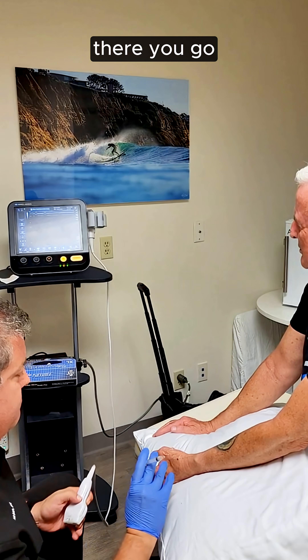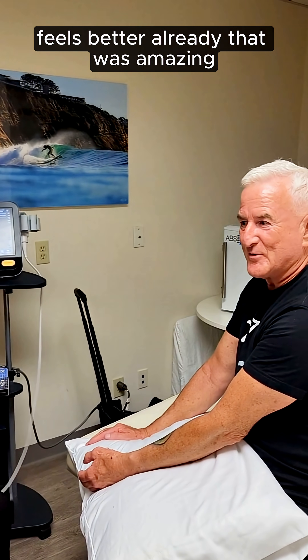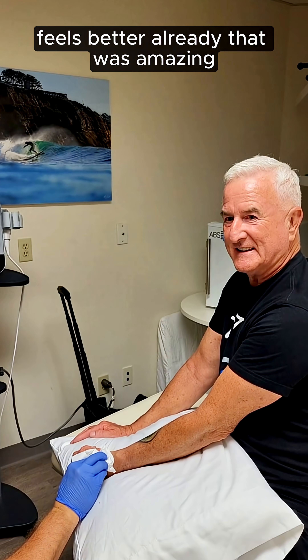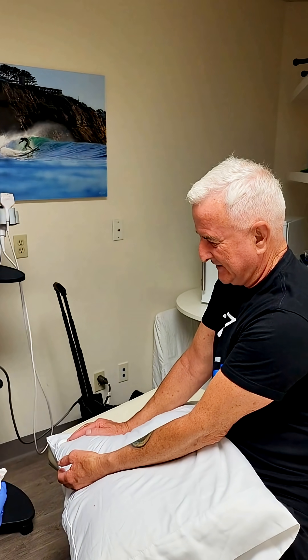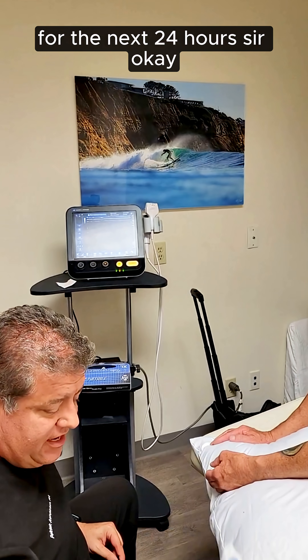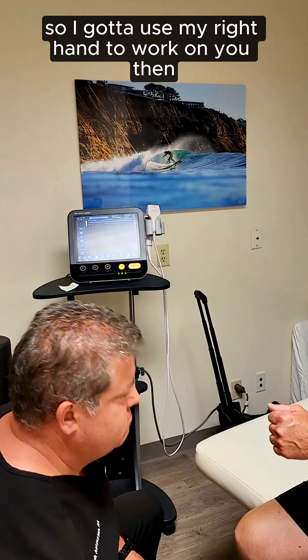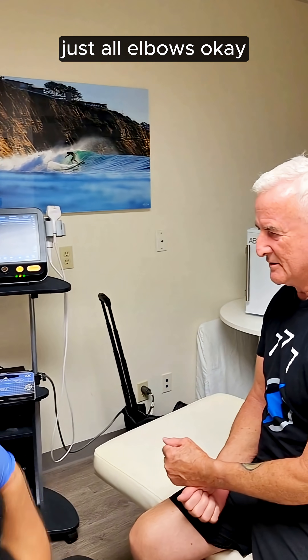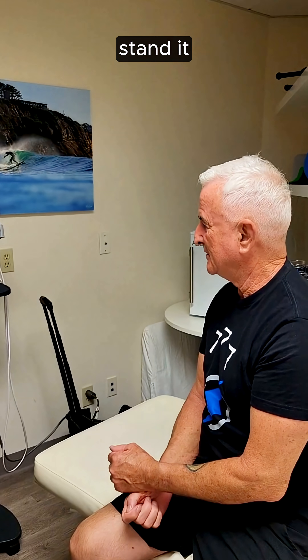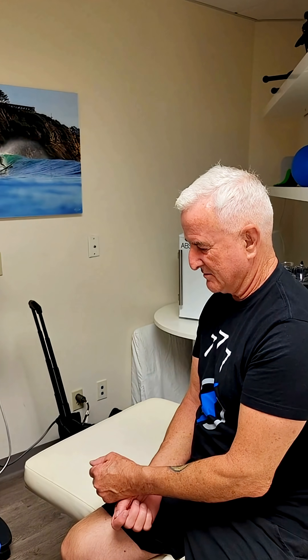There you go. Wow, that was better already — that was amazing. Thank you, Patrick. I'm going to take it easy with your nose for the next 24 hours, sir.